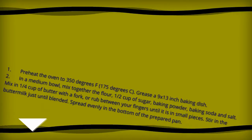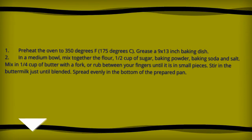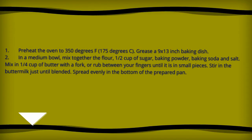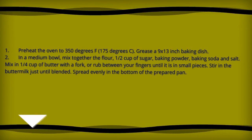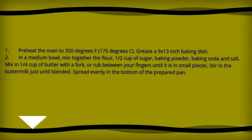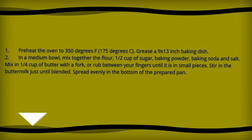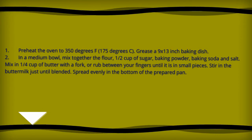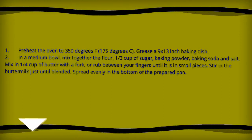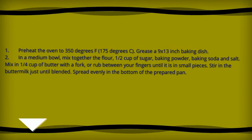Directions. Preheat the oven to 350 degrees Fahrenheit, 175 degrees centigrade. Grease a 9 by 13 inch baking dish. In a medium bowl, mix together the flour, 1 cup of sugar, baking powder, baking soda, and salt. Mix in 1/4 cup of butter with a fork, or rub between your fingers, until it resembles small pieces. Stir in the buttermilk just until blended. Spread evenly in the bottom of the prepared pan.